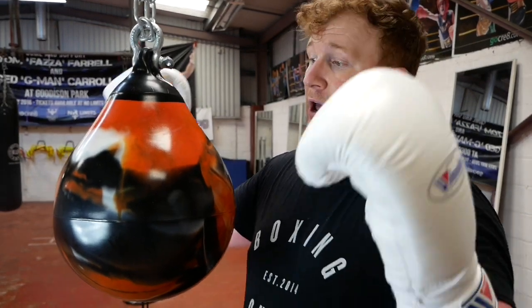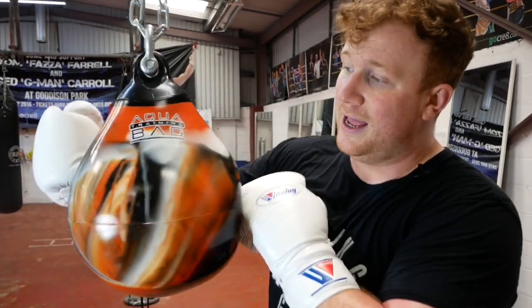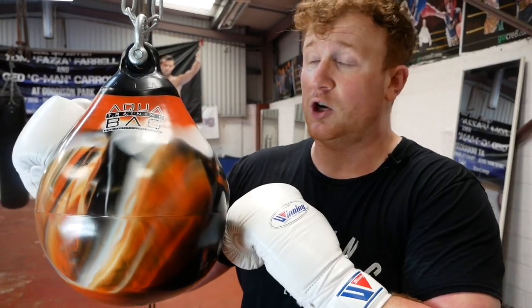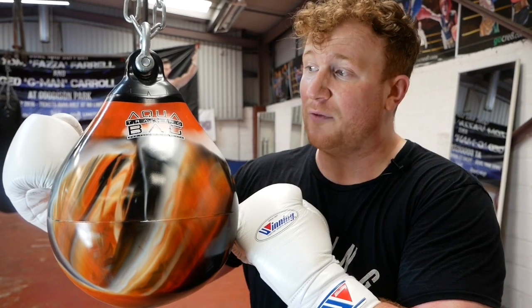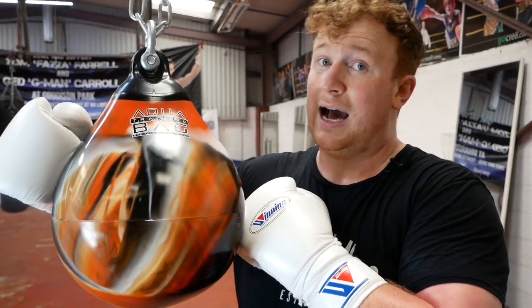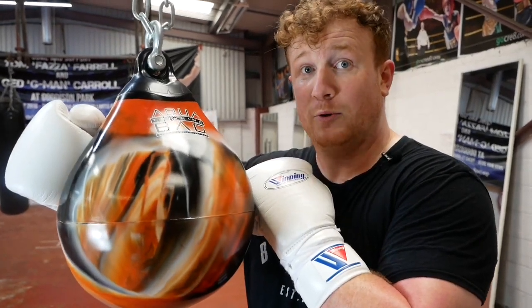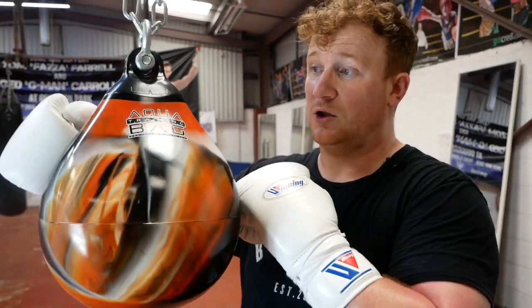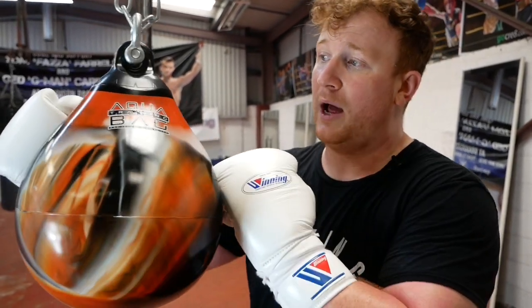This one specifically is used for practising big headshots. The likes of Canelo Alvarez, Gennady Golovkin, Gassiev — basically all the guys who Abel Sanchez had up at Big Bear — they've used these quite often for power punching, especially to the head. They were a big fan of these headhunters, and you've seen them pop up more and more as of late.